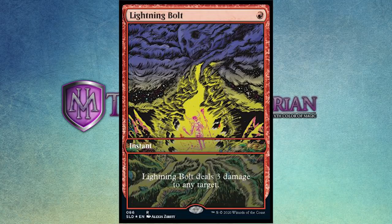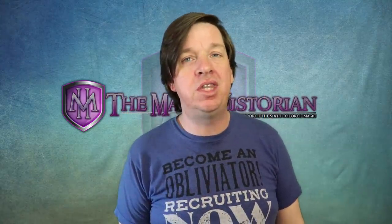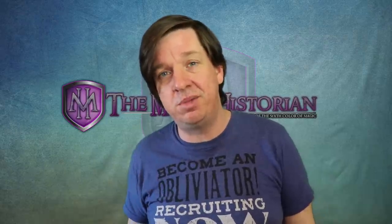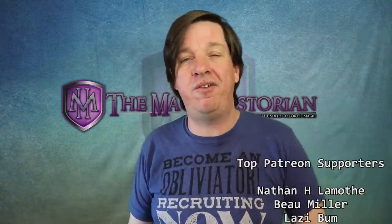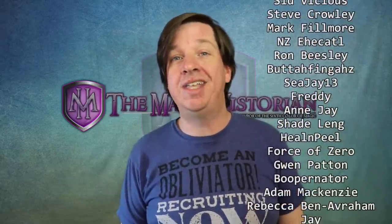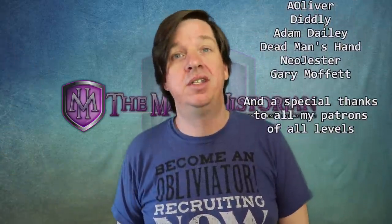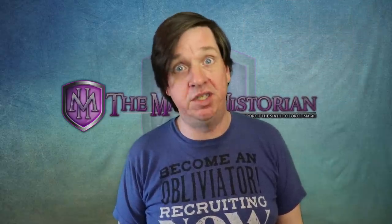Let me know in the comments what you think of my theory about the bolts being spread across the four colors — did I nail it? What do you think about these Lightning Bolts in general? I put out a video earlier today talking about another Secret Lair, so check that out. Liking and commenting helps the channel, and if you really want to help, the channel is community funded — join my Patreon to make what I do here easier and sustainable. Thanks for coming by; I'll see you all very soon.